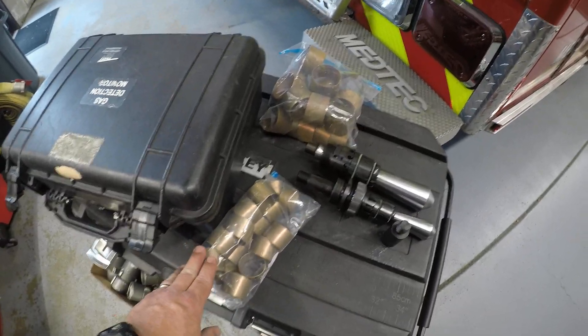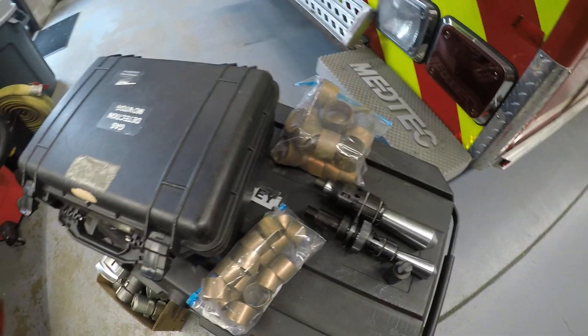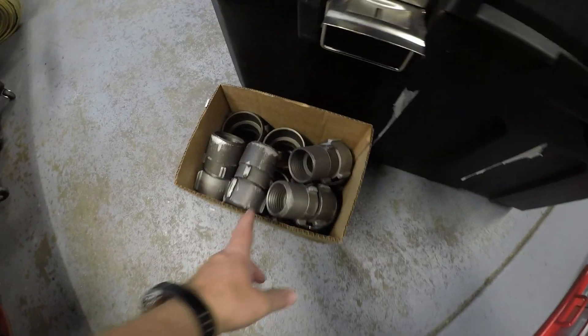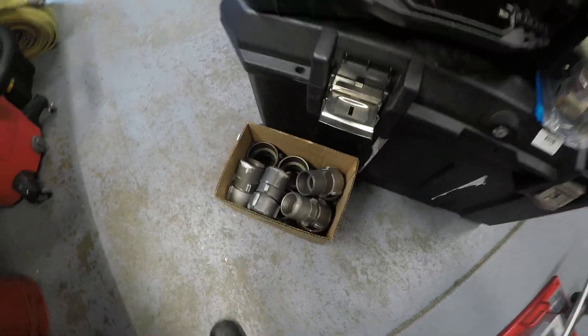There are two different size brass inserts — inch-and-three-quarter and two-and-a-half — bags of those in there. We've also got some extra couplings in a box that have been cleaned out, meaning the old hose has been taken out of them so they're ready to be used.